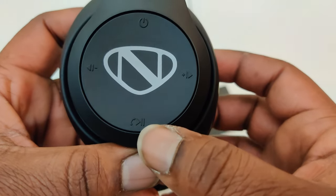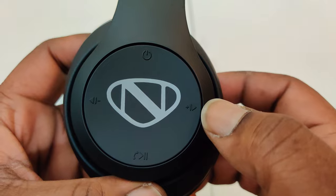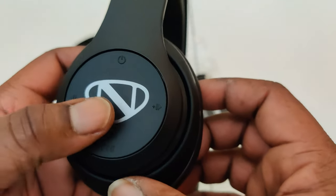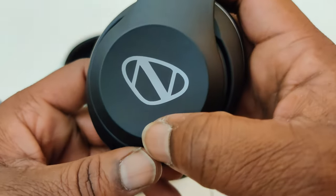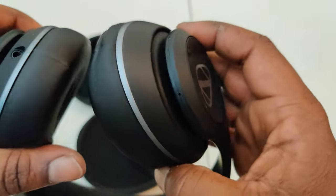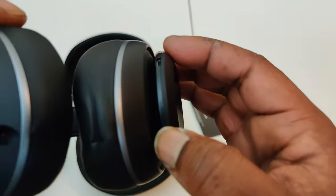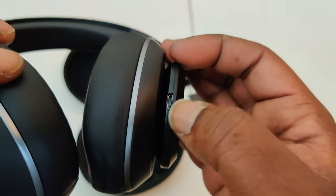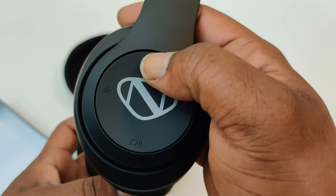Here are your controls on the right side: you've got the power button, play and pause or answering calls, volume up and skip forward, volume down and skip back. At the bottom there's a 3.5 millimeter jack, a microphone, and an LED indicator.